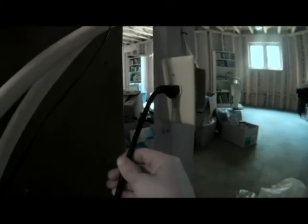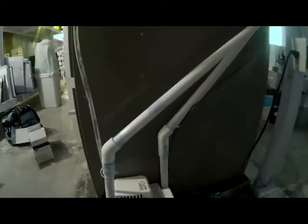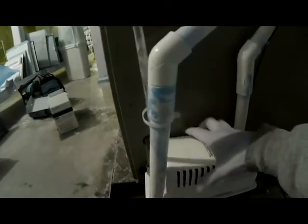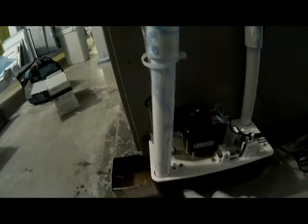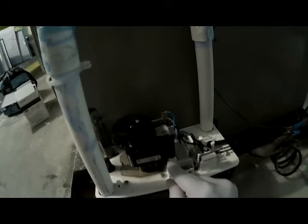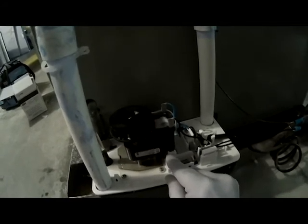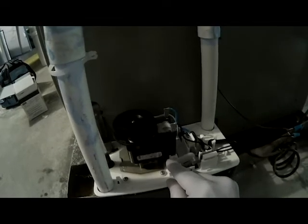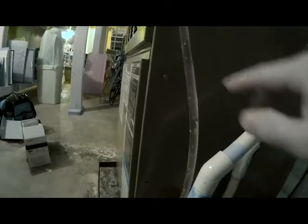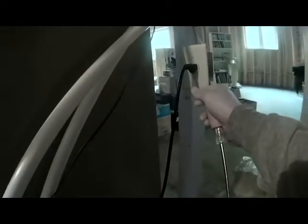We have our main power that needs to be disconnected. Basically, how this condensate pump works is the condensation from your AC unit will run down your primary line, drain into your condensate pump, and you have a little float switch here that will raise and lower as the water level goes up. When it goes up, it'll click, the pump will turn on, and water will be pumped outside through this tube here.